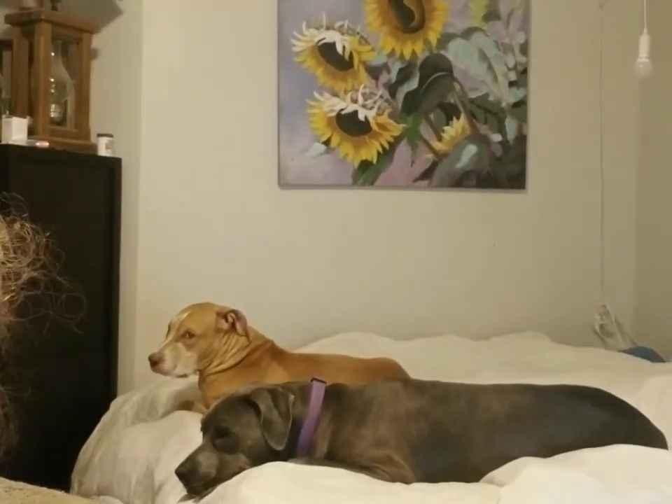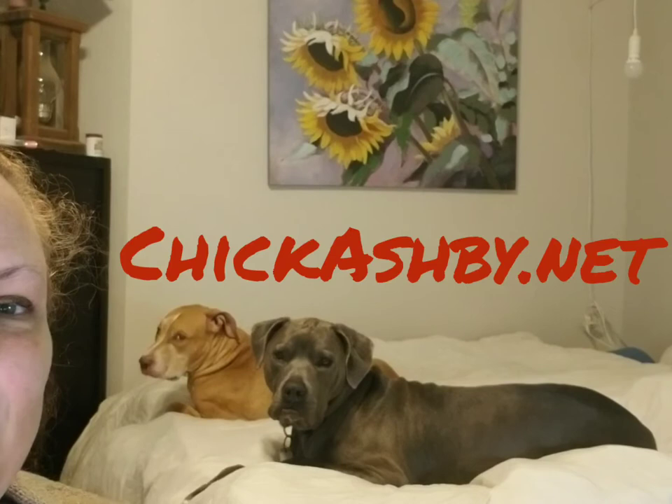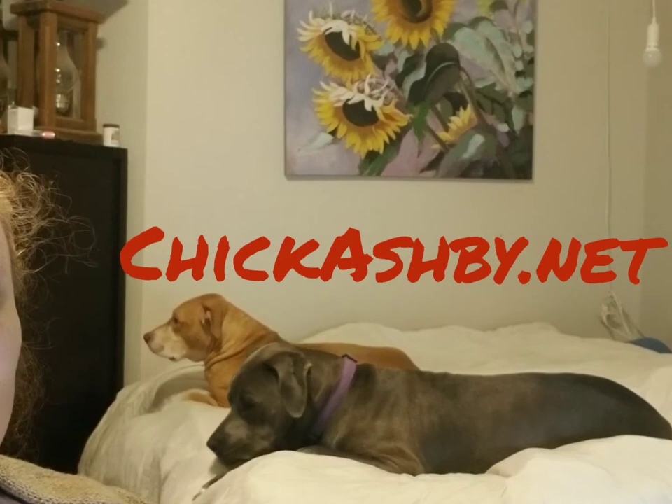Hi guys, this is Carrie from Chickashby Yarns and I'm joined today by Cade, the gray dog, and Bodie, the brown dog. They're my co-hosts who are already slipping on the job.